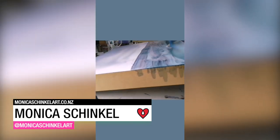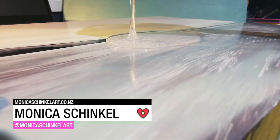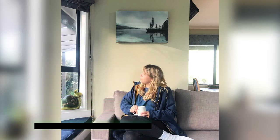Monica Schinkel's landscape consists of five layers of different media including alcohol ink, acrylic paint, and resin to create a soft, serene effect.